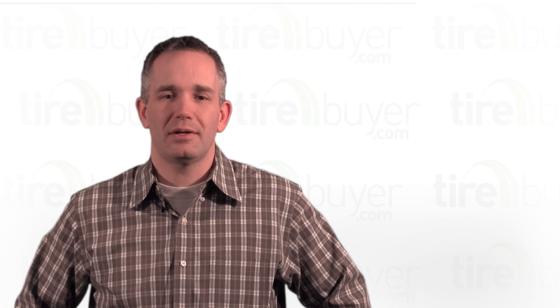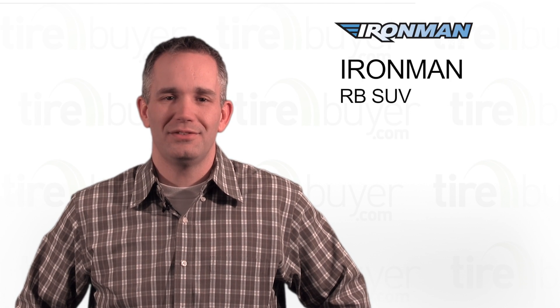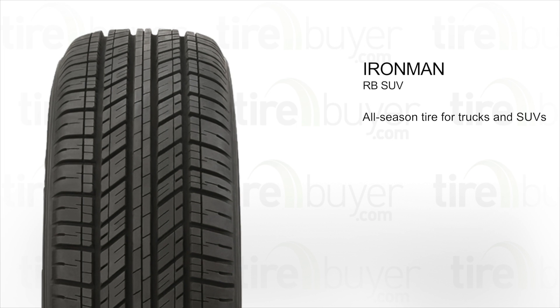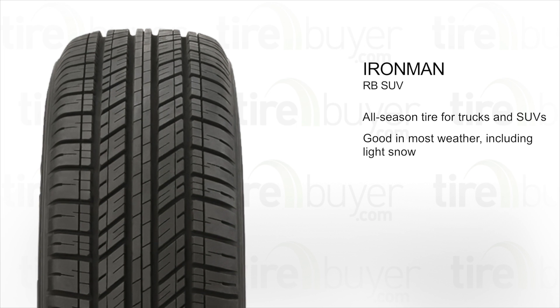Hi, my name is Kyle, and today we're going to talk about the Ironman RB SUV. This is an all-season tire for trucks and SUVs. It's good for driving in most weather, including light snow.